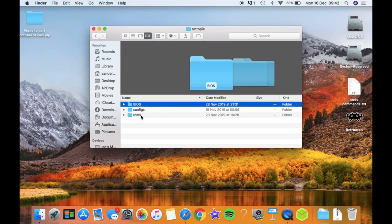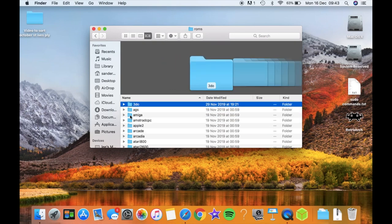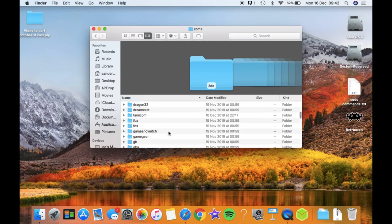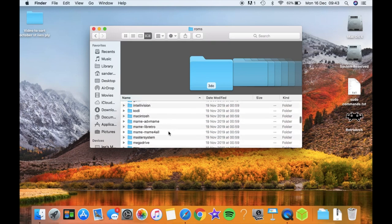Once you've got that, switch off your Pi, take your USB stick out, put it back into your computer, and then add your ROMs. If you go into the ROMs folder, you can see that all these folders have been created by RetroPie and are named in exactly the right way they need to be named, so that when you put ROMs in there and boot up RetroPie, it will search through those folders and add them.